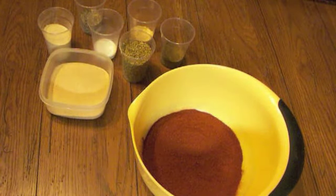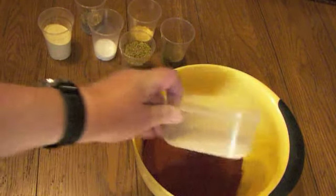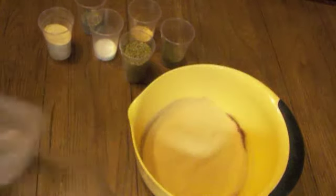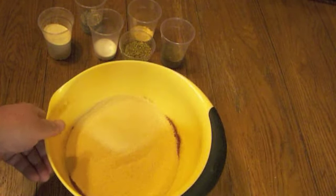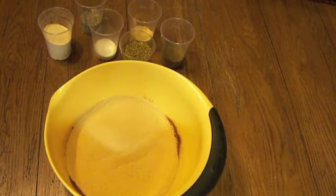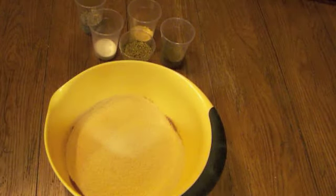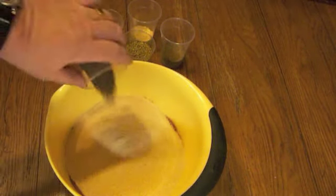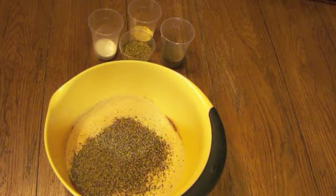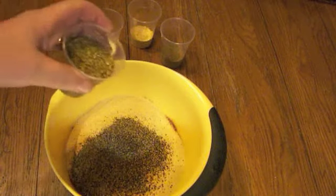We're going to start with three cups of paprika, then next we'll use one and a quarter cup of garlic powder. I like to use dry ingredients when I make my rub — it holds better when you're cooking and it stores for quite a long time. Next we're going to add a half a cup of onion powder and then a quarter cup of black pepper. I like to use the butcher coarse pepper; it gives a lot of flavor in the cooking.